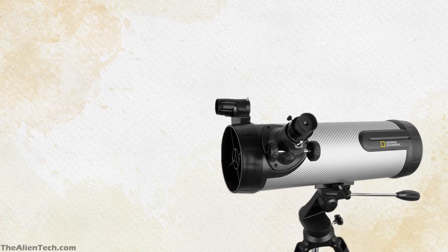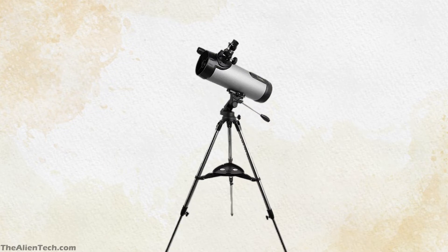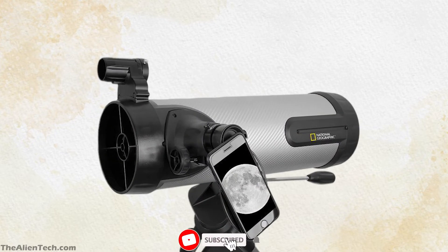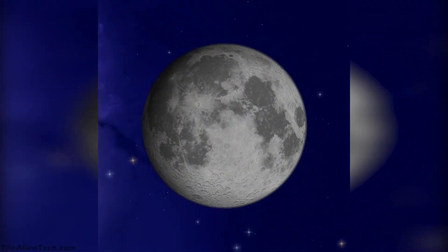The optical tube assembly is made of carbon fiber material and is lightweight. The total weight of this telescope kit is around 12 pounds or 5.5 kg. This makes it a perfect grab-and-go telescope, ideal for kids to carry around. The telescope has an alt-azimuth mount and the kit includes a phone adapter, red-dot finder, Stellarium software, and a star map.